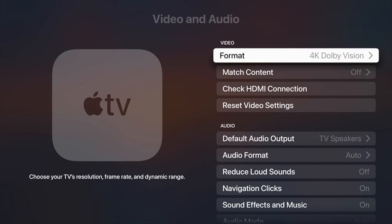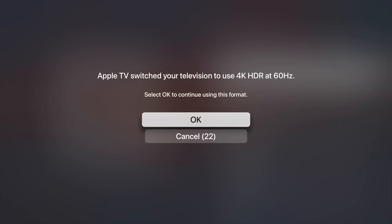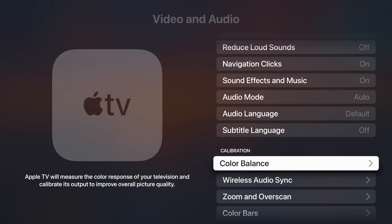So in order to get this going, I had to turn that off. And once you do that, the Color Balance option will no longer be grayed out.